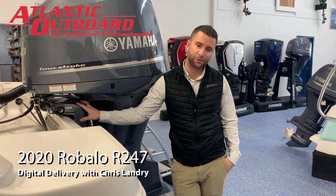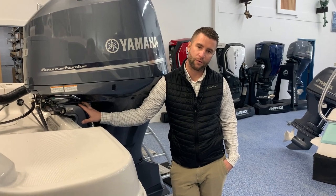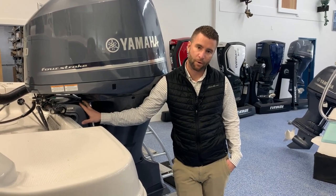It's Chris from Atlantic Outboard and I'm going to do a digital walkthrough delivery of your brand new R247 Raballo.